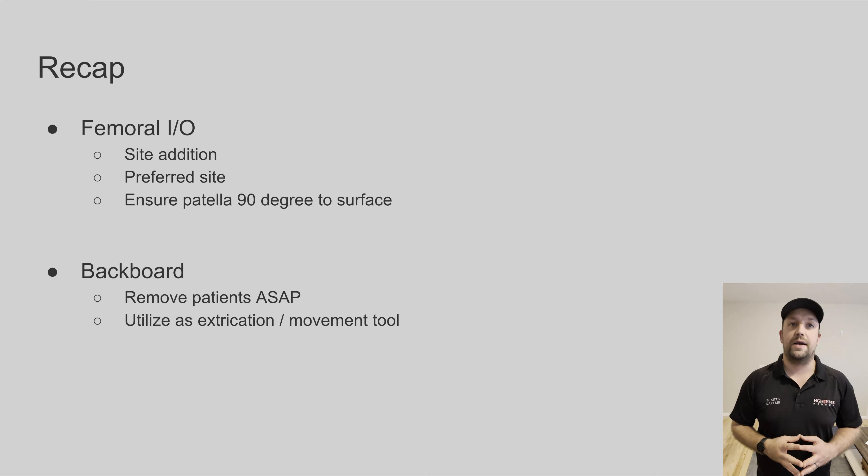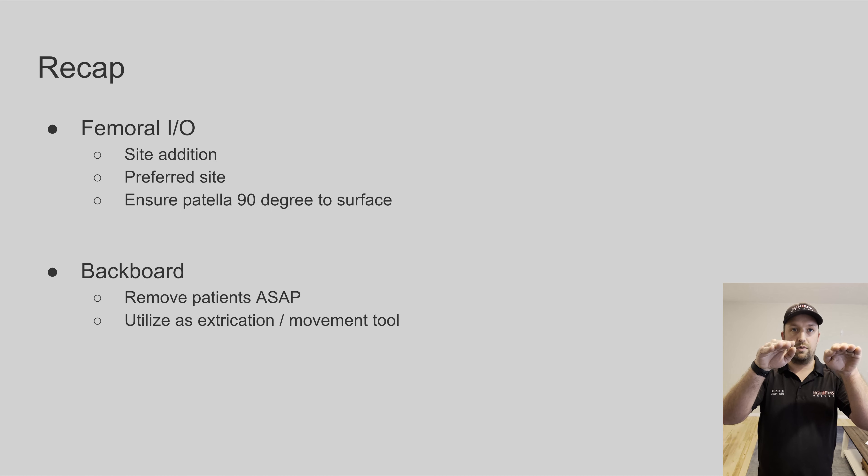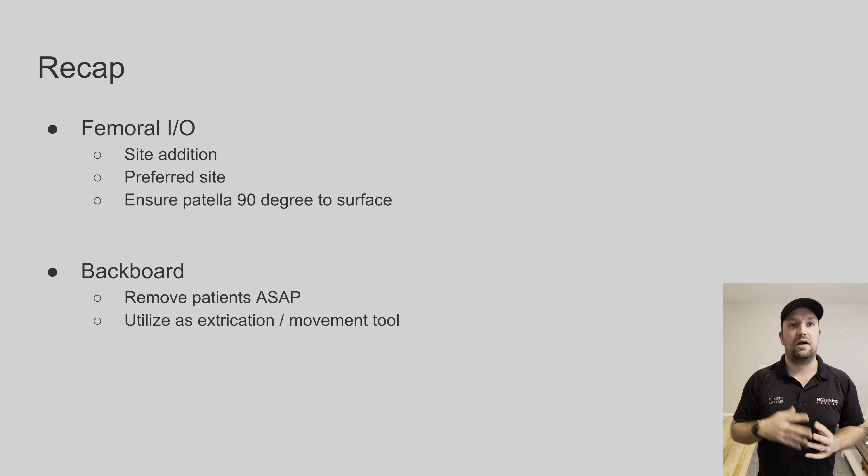To summarize the points from this video: first, femoral IO. Remember, this is an addition to the existing sites. It is now the preferred site, so please use it primarily, but the other options remain. One point we missed: make sure the patella is at 90 degrees to whatever the patient is lying on. If the patella is rotated out, the flat section of the femur where you'll be drilling may be turned and you could potentially miss. If the patella is 90 degrees to the ground, it's basically not a problem.